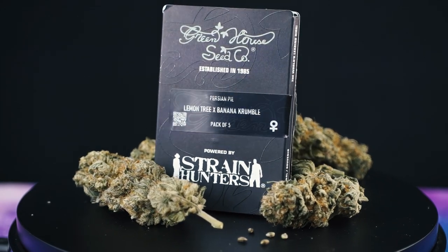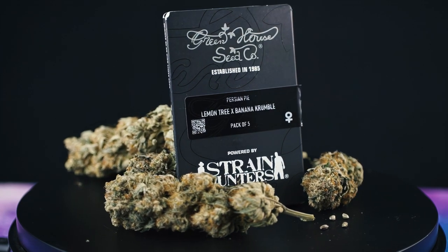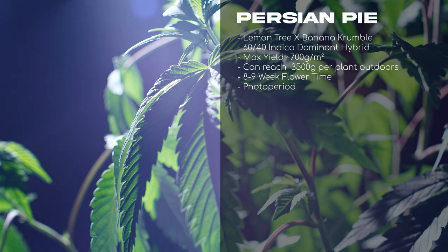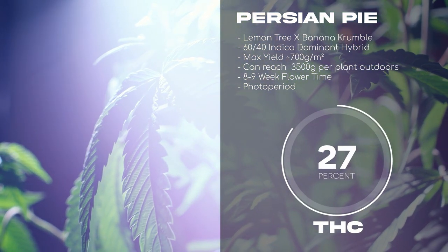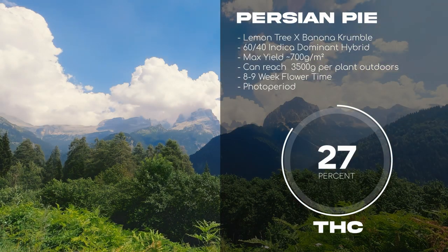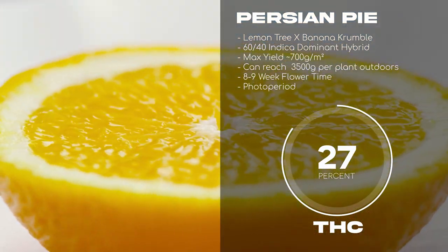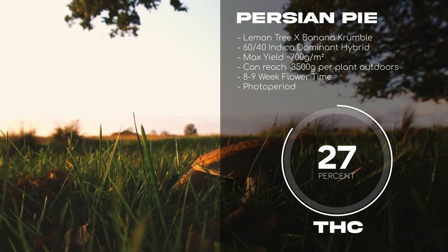Also coming out of Greenhouse Seed Company, we have Persian Pie. Persian Pie is a cross between Lemon Tree and Banana Crumble. It is an indica-dominant profile at 60% and has tested at a whopping 27% THC. She performs well in a wide range of climates and has a flowering period of 8–9 weeks. With deep smells of lemon and earthy undertones, I think this strain will be an absolute winner in the garden.